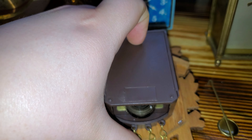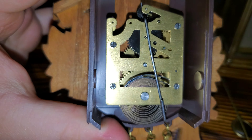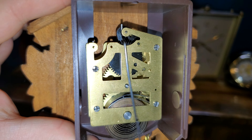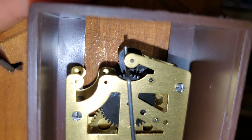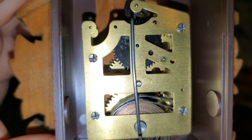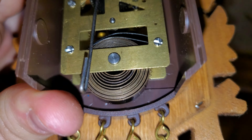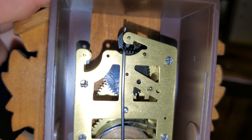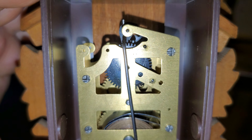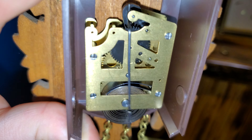This one here is genuinely unmarked — I don't just call things unmarked without knowing for sure. This is just not marked anywhere. I say that it's newer because you may be able to tell it has black plastic gears. It is still a brass movement, but those are black plastic gears, and I think this movement, like the rest of them, is also riveted.